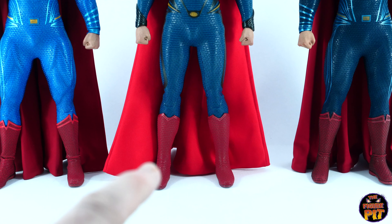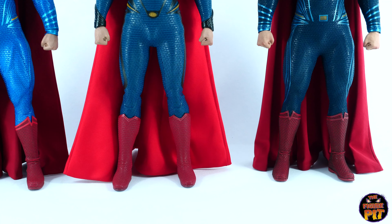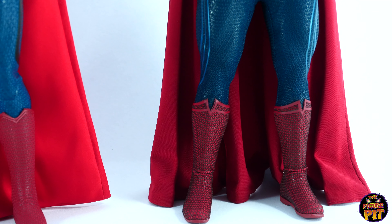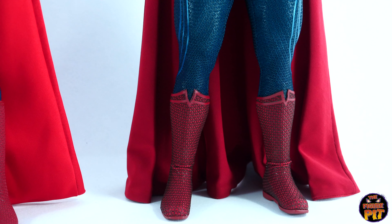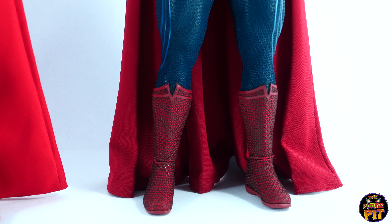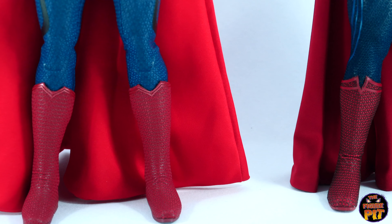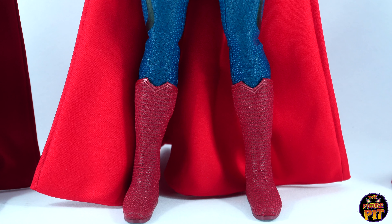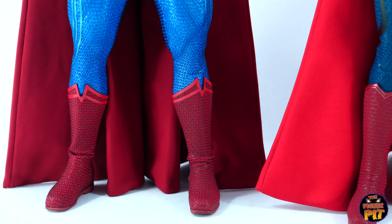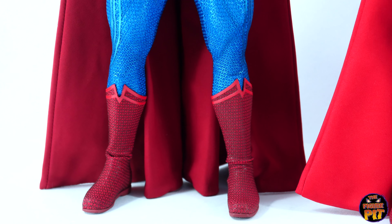I want to take a look at the boots because you do get this kind of unsightly crumple on the Justice League version. You don't have that on the Man of Steel boots, but he doesn't stand as secure as the other two. Not so bad on the Dawn of Justice version — you can still see it happens, which does allow for articulation, but it just looks a bit unsightly. Some of the Hot Toys Tom Holland Spider-Man figures have the same kind of issue — I remember my Homecoming version had that. Coming back to the Justice League version, that's the worst of the bunch when it comes to the ankle wrinkles.